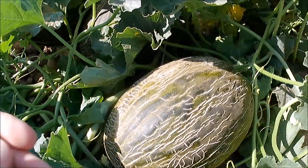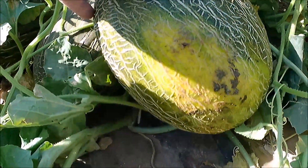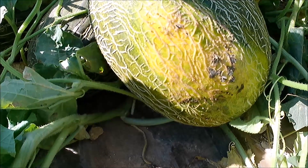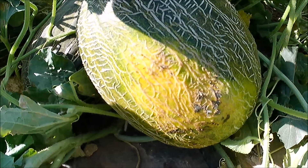Lo siguiente es la cama, que es la parte del melón que está en contacto con el suelo. La cama tiene que estar de un color amarillo intenso, y eso nos indica también que el melón está maduro.